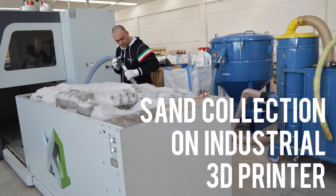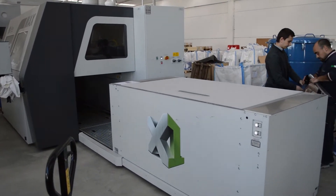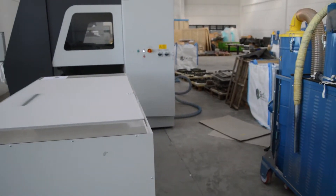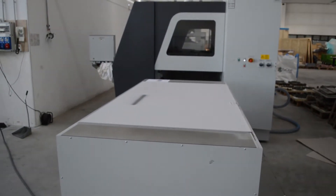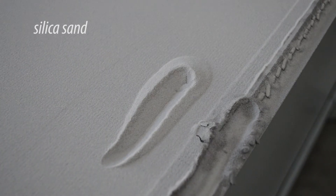Additive Manufacturing is a booming technology which allows rapid prototyping and small production lots in a cost efficient way. Delphine has partnered up with some of the most innovative companies in this business in order to empower them with the best tools to recover silica sand.